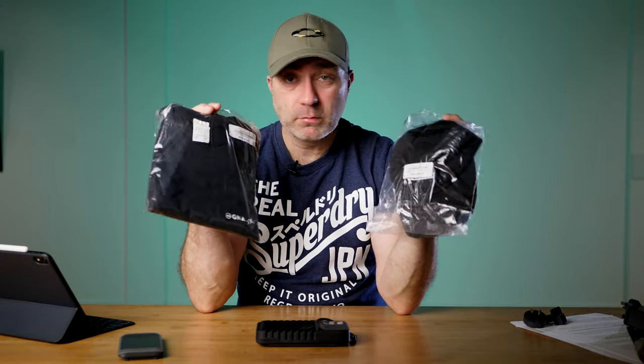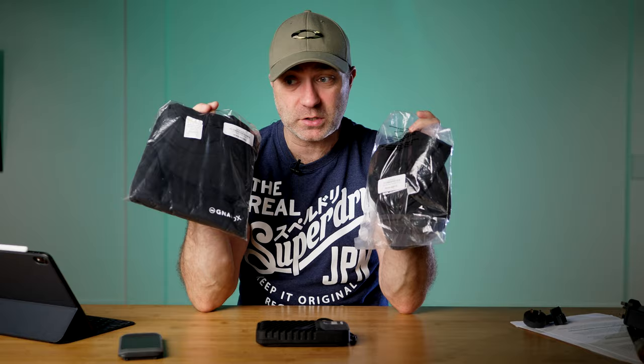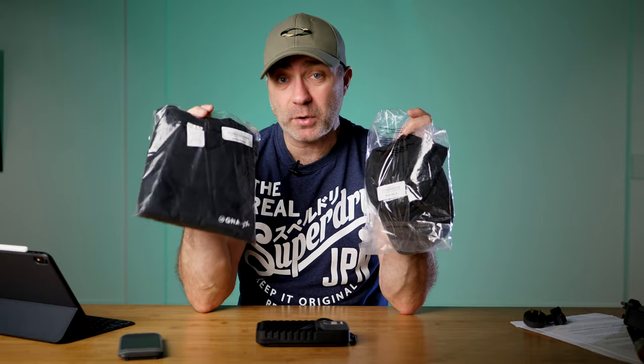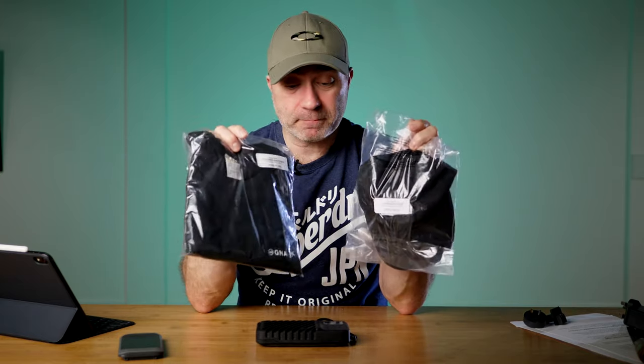If you want to win this special edition NURBOX cap and t-shirt in large, keep an eye on my channel. Subscribe and in the community section in a couple of days I'll put a post up on how you can win them - I will send them anywhere in the world free of charge. Don't forget to subscribe for a chance to win the t-shirt and cap. Also click the bell icon next to the subscribe button and that will give you a notification when the NURBOX review comes out, hopefully in a few weeks. There'll be more reviews coming very soon with some very cool products. Thank you so much for watching and I'll see you in my next video.